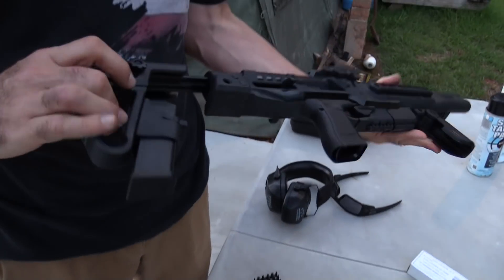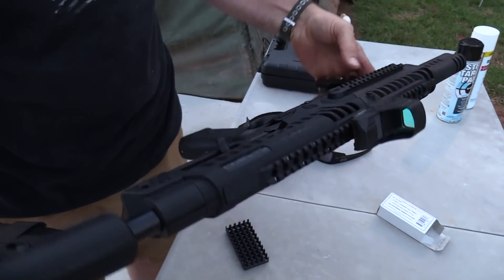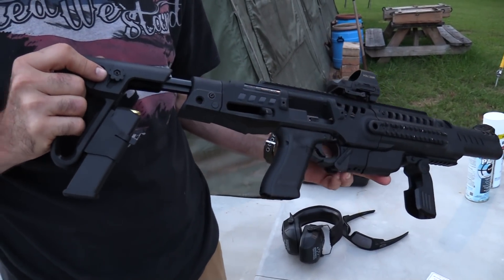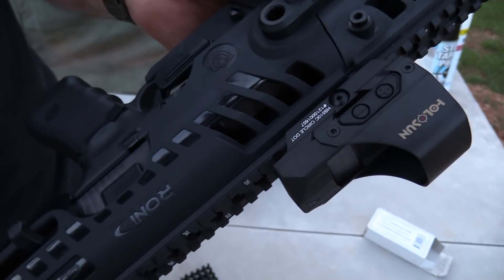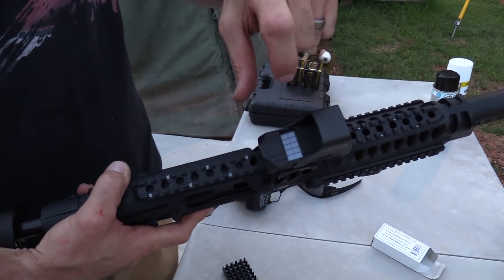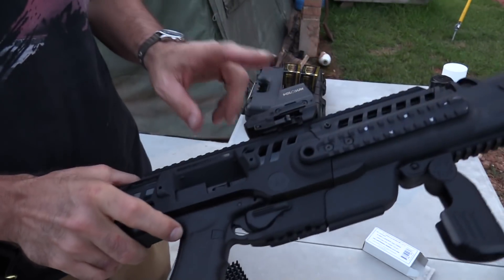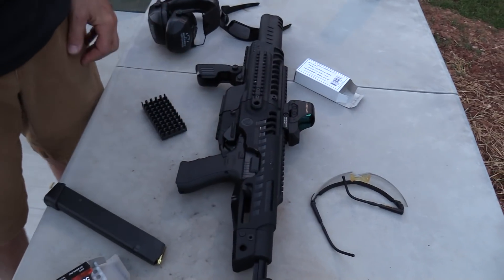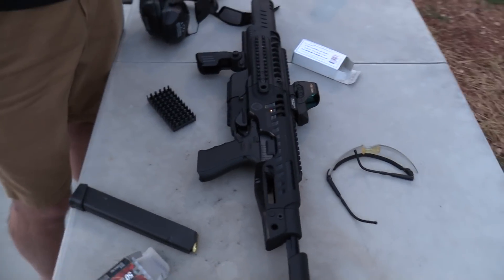It is unique. It does have a safety on there, which I thought was kind of weird at first, but it does make sense. Extra magazine. We're running the Holosun 510C — this is a really cool reflex sight. It has a solar panel and runs on battery power as well. These are very affordable, a couple hundred bucks. This one came from Optics Planet.